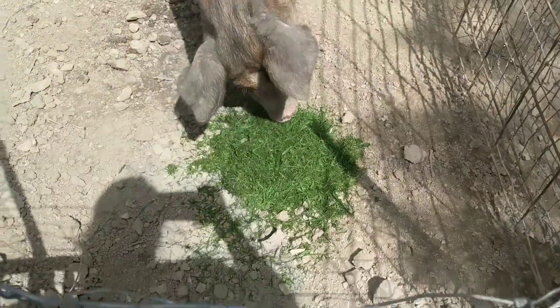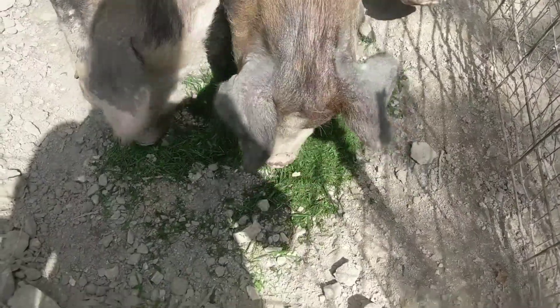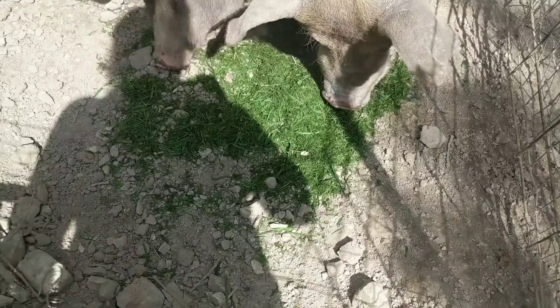I've got to feed the pigs these lawn clippings first, because if I go in there and start shaking around that barrel, they're going to have a fit on me. So I'm going to dump these lawn clippings over to them so I can go and get feed to grind for the chicks. There you go — I got more to come. That's all I raked up for now; I'll rake up some more maybe when it cools down a bit.